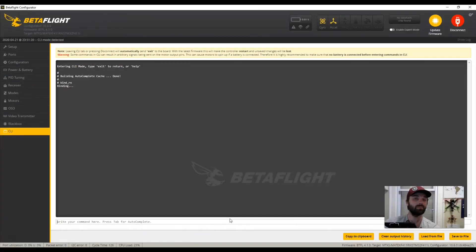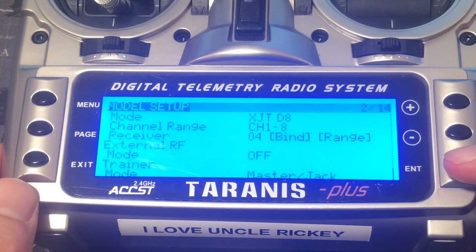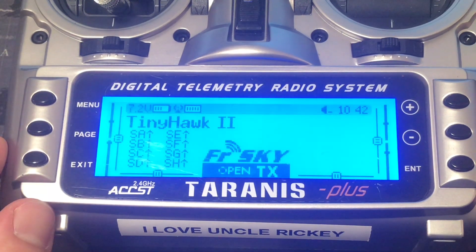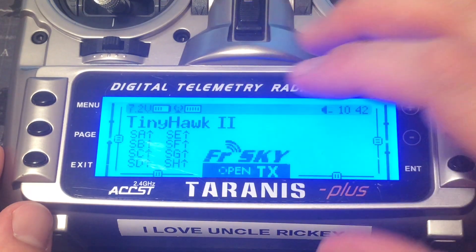Now that the binding process is complete, go ahead and type save — that will reboot the drone and everything is set inside the drone. Let's go ahead and stop the binding process, hit exit. Telemetry recovered — that's a good sign. Keep hitting exit. The remote is now showing that we are bound to the Tiny Hawk.